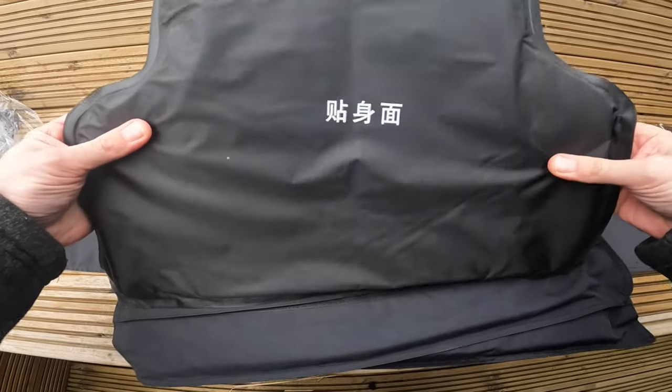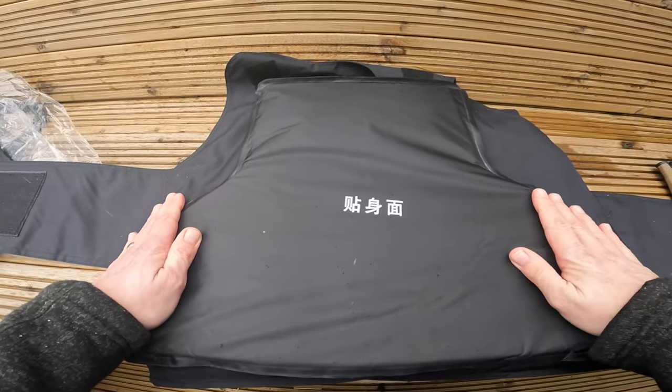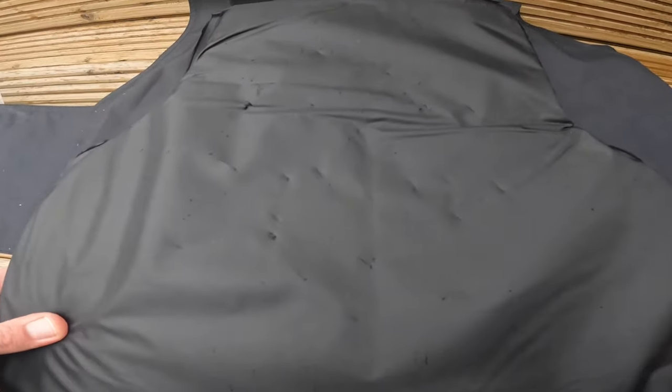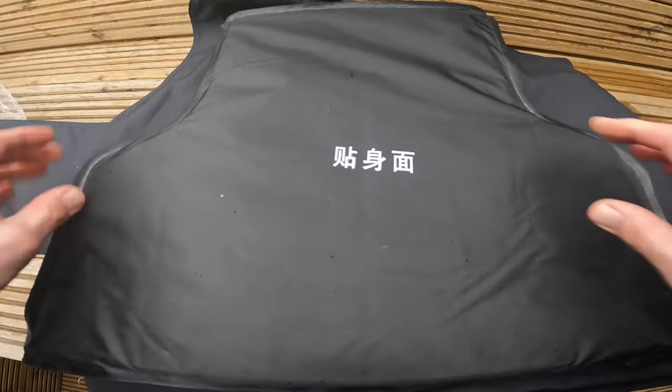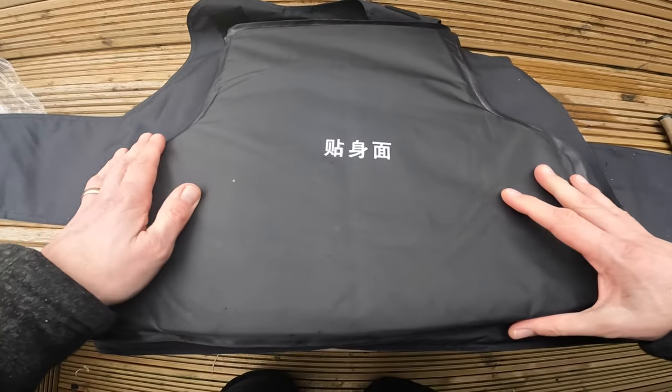You can see in the back here it's not penetrated the vest. As you can see here, this is where it's been punctured on one side. On either side it doesn't — excuse me, it's just starting to snow.